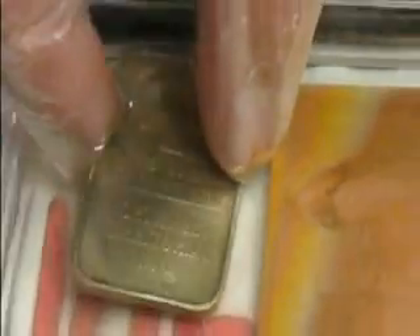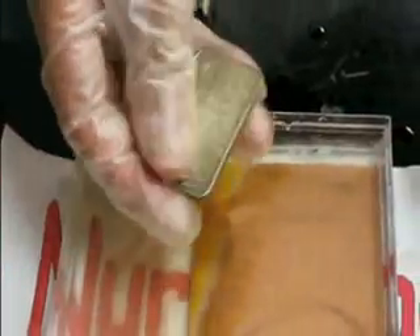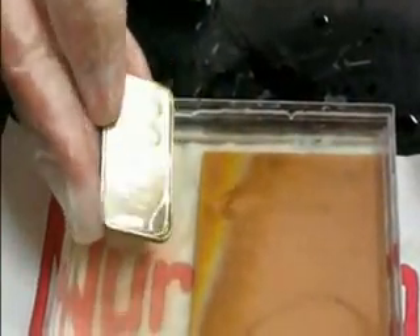Did you miss it? Let me show you again. As long as you have a battery, this process will occur with any electrode, not just copper. So there you have it — we have restored tarnished silver with both aluminum and a battery.